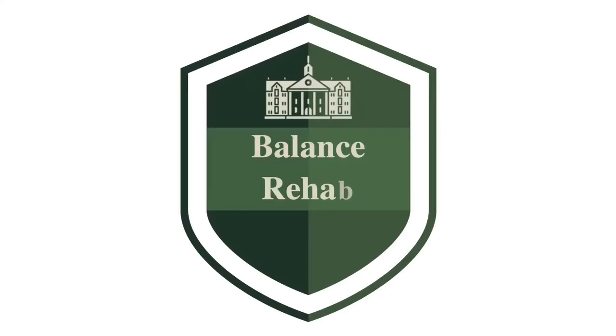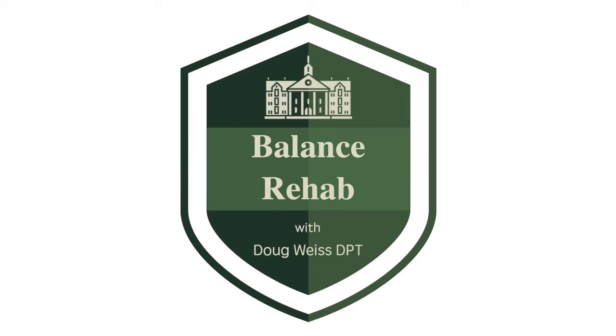I offer a course in proprioceptive rehabilitation for physical therapists and personal trainers.